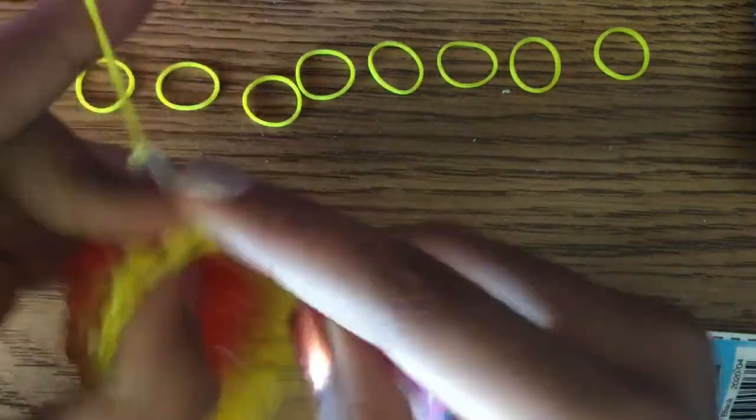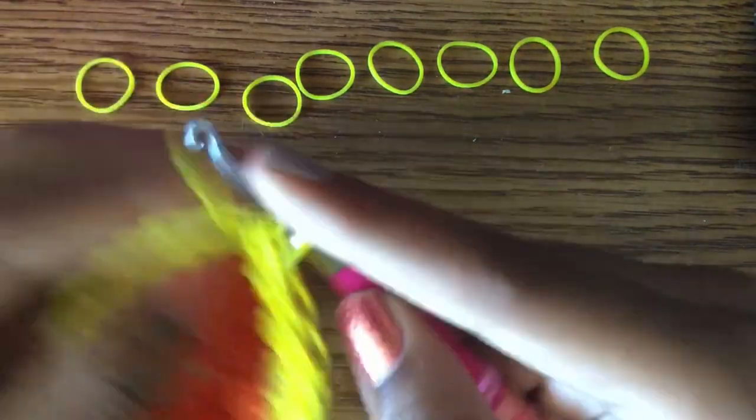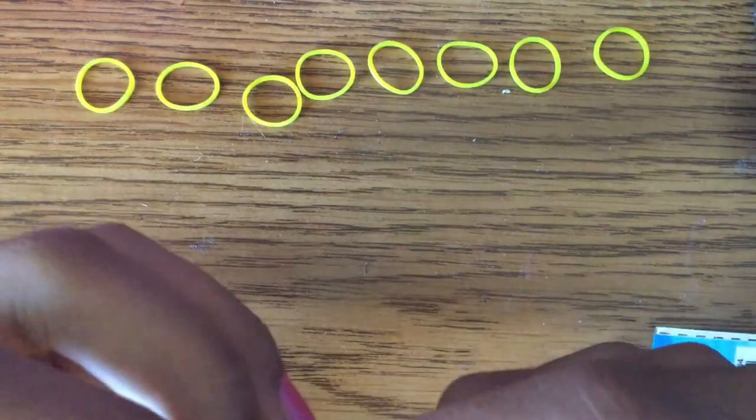It's actually really easy to count your rows, which I'll show you. Just be careful not to mix up your counter bands with the bands you're actually using for the row.